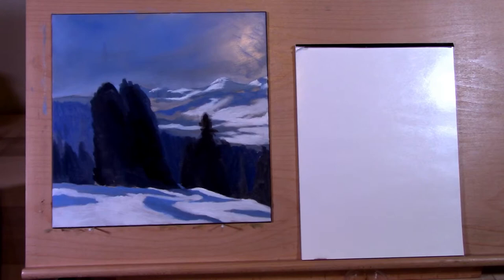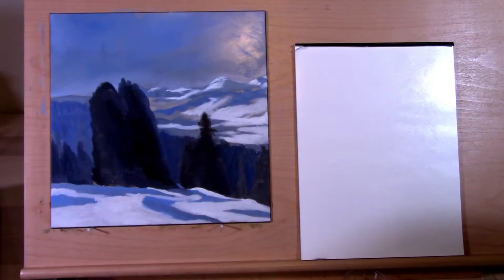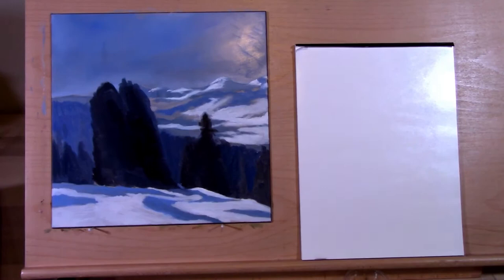Welcome friends, my name is Mitch and we are doing painting three, which is called Winter in Austria. This one has six videos and I already went through video one and did the base coats. I'm really excited about this one mainly because everyone who has tried it and posted their painting on the forum looks great — I cannot find a bad one.